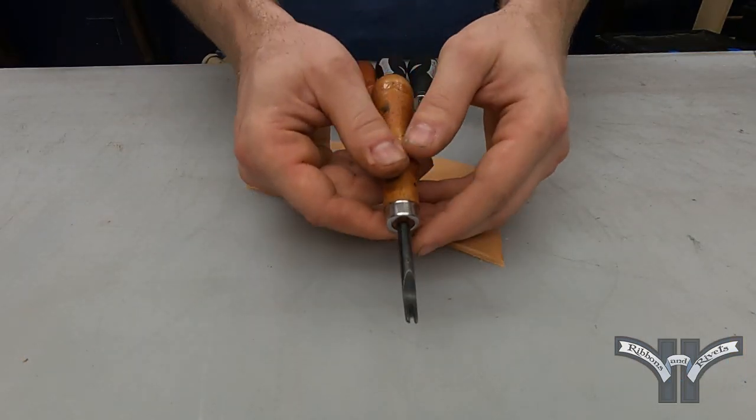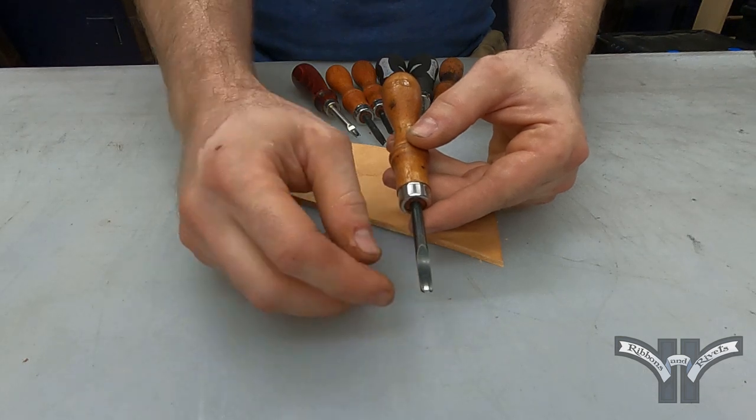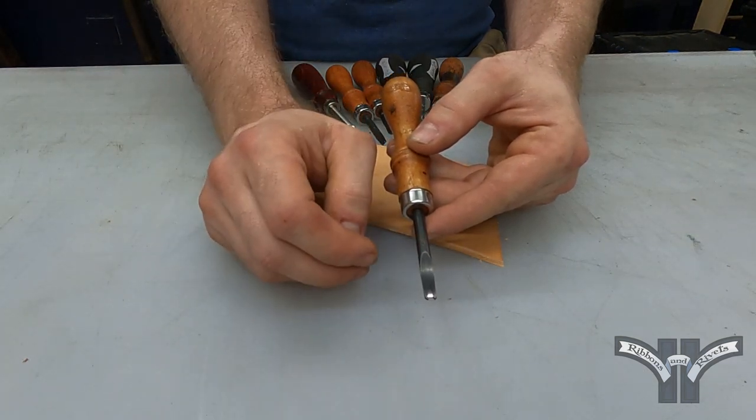You'll see I have quite a few bevelers. These are basically the ones I use in my shop. There's actually a lot more out there, lots of different styles and preferences. But for the most part they all follow a very similar kind of theme. Most all of them will have two prongs or forks out in the front with a cutting edge in between the two.